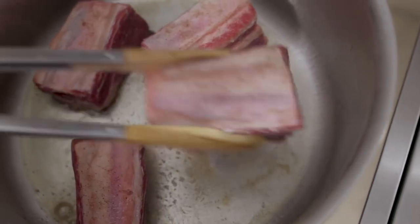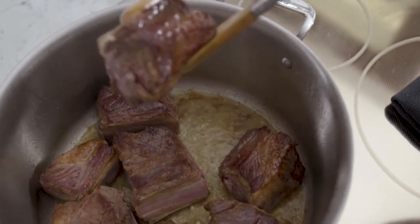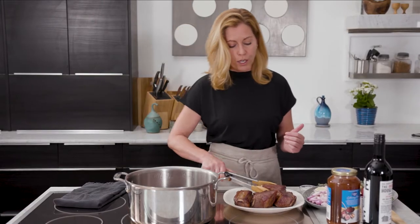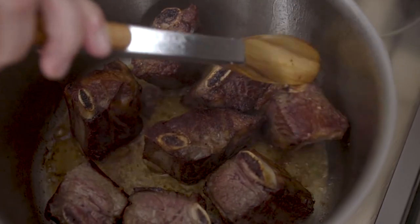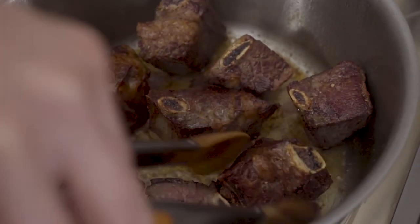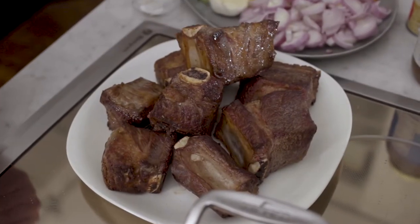This dish does require a little bit of patience. You want to brown these short ribs on all sides — it takes a good few minutes per side to get that beautiful bronzed look on each side of the meat. You also want to make sure you're cooking in batches and not crowding the pan, because if you crowd the pan it's going to steam rather than sear.